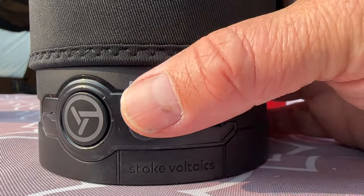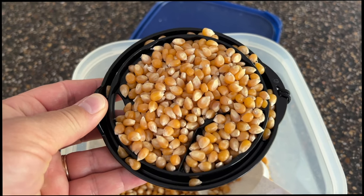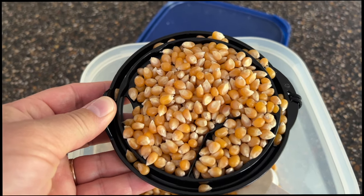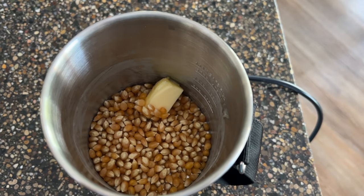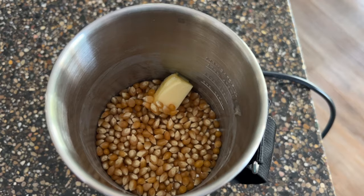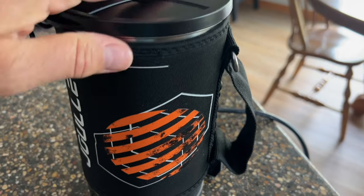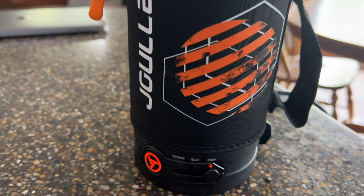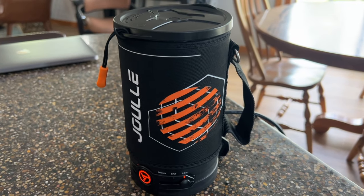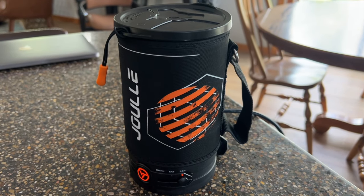It is kind of small so it's not going to do a lot, but we'll give it a try. I'm excited to try the popcorn. I started with a lid full of popcorn kernels put into the electric kettle, then added about a half a tablespoon of butter and put the lid on. I turned it on to popcorn mode. They say when it starts to pop, pick it up and swirl it around a little to move the kernels. Let's see how it goes.